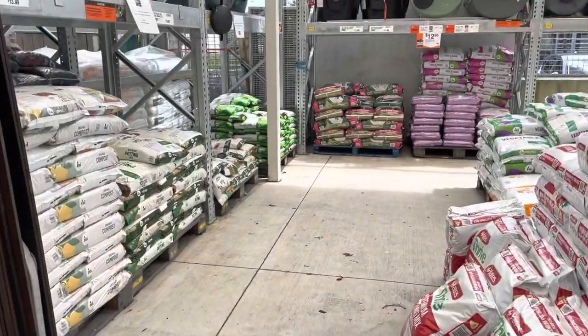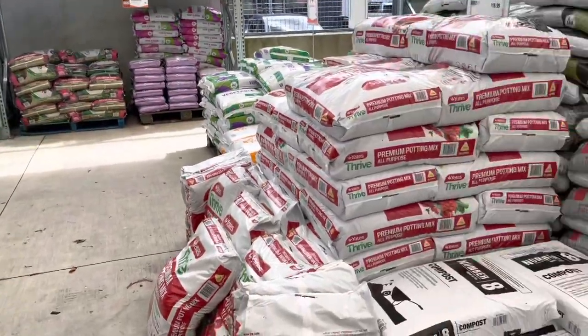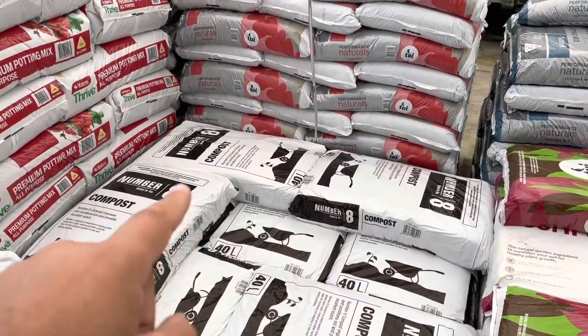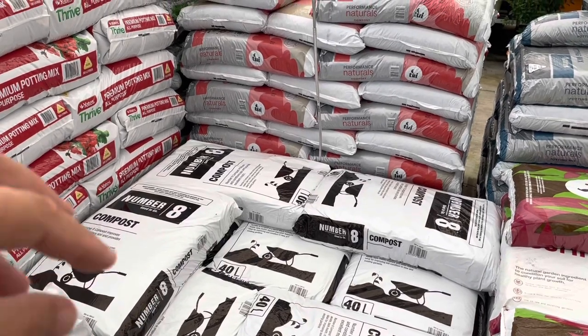A quick way of doing it — another thing you can do is you can actually plant directly into the bag. It's got limited space; you just cut holes in them, put your seedlings in, and plant them directly in.